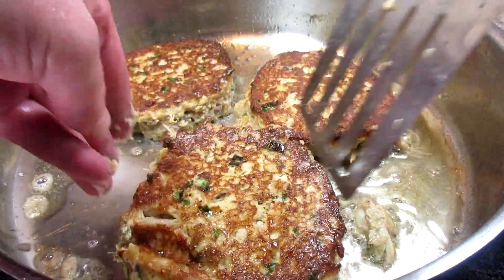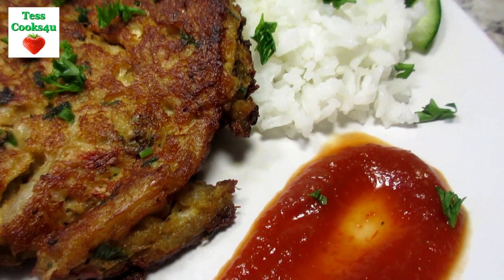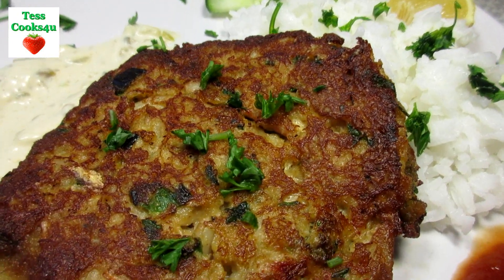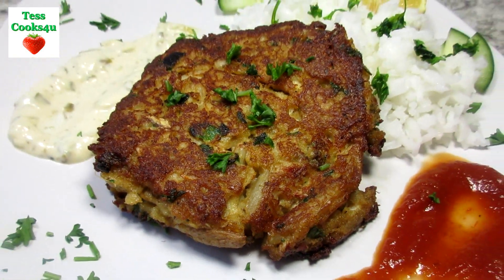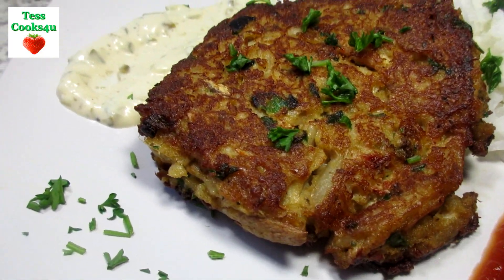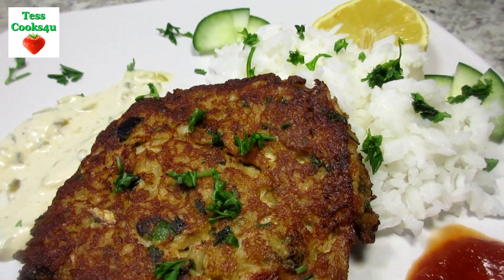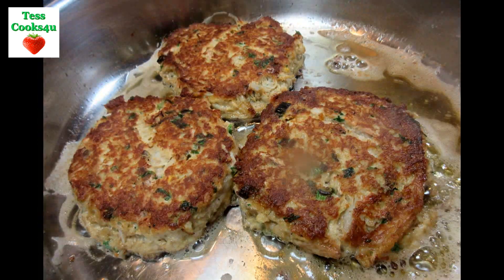Tonight I'm serving with a little side of steamed rice and a salad. To go along with the crab cakes I made some homemade tartar sauce and cocktail sauce. I will include my recipe for the homemade tartar sauce in the show more section below. The crab cakes formed a nice crust on the outside and are rich with flavor on the inside. The Old Bay seasoning and capers really add a nice level of flavor to these crab cakes.